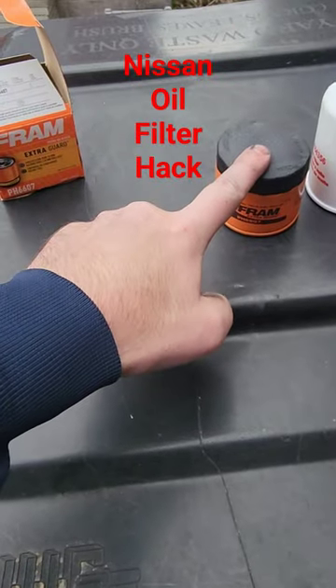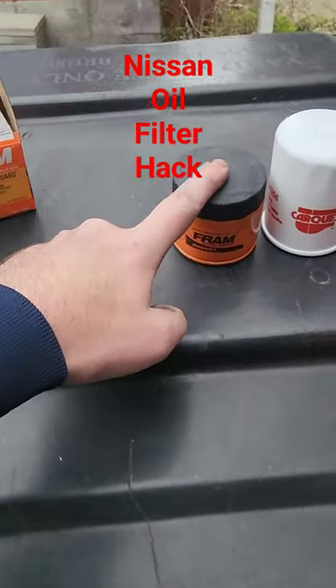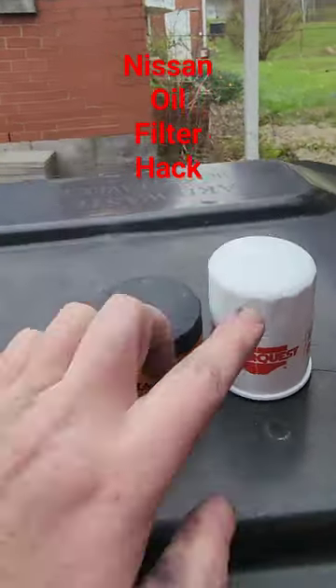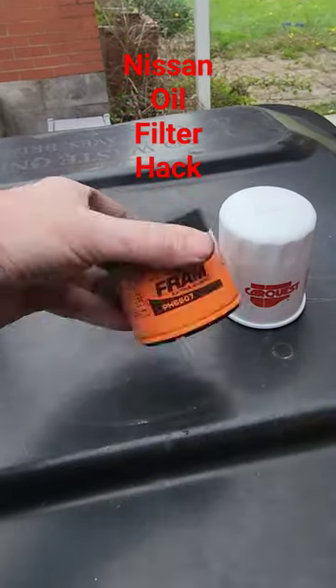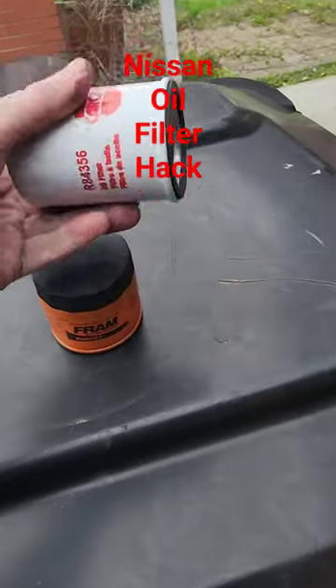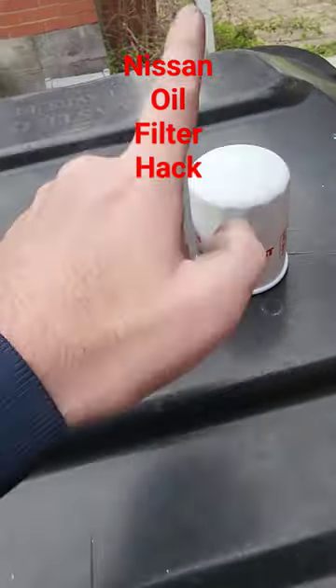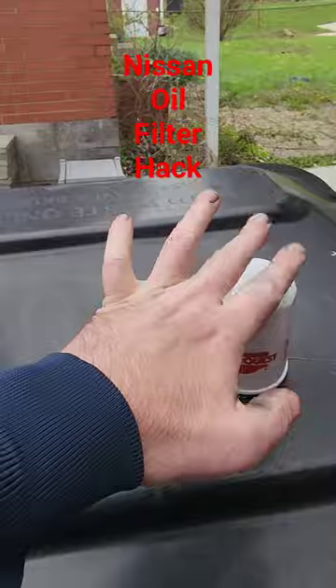I learned this trick when I had a 2003 350Z and a 2003 Murano. The Murano takes the exact same filter but about an inch taller, so it gets you a little bit more filter. The trick is: anything that takes a 6607, you can use this filter. I don't know what the Fram number is, but just get a filter for a 2003 Murano, line them up, and as you will see it's bigger — and this will fit.